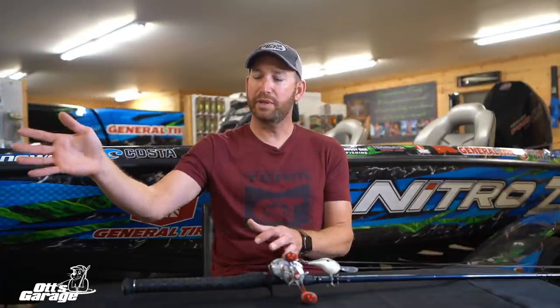So that's my go-to deal: set the boat deep, throw up shallow, make a good long cast as long as I possibly can, keep the bait on the bottom as much as physically possible, and really, really bring that bait fast.